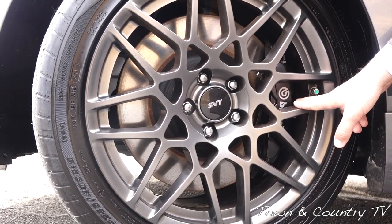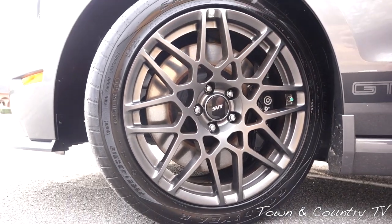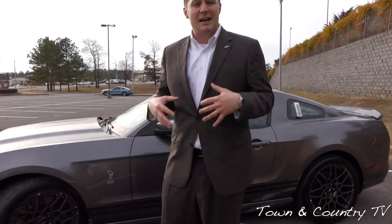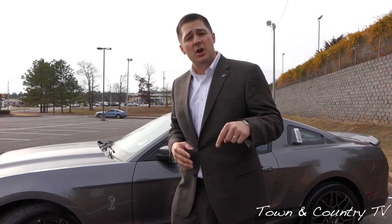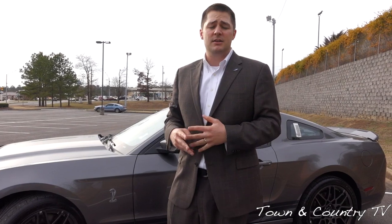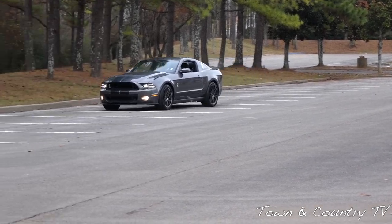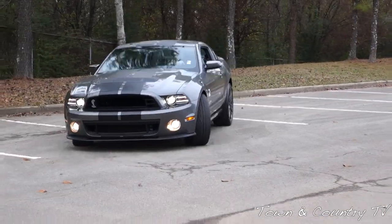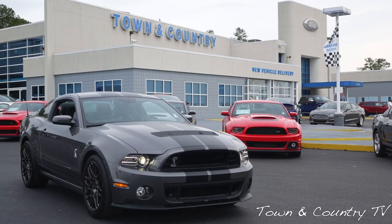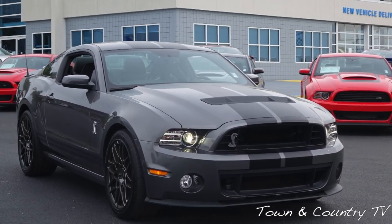You'll notice the Shelby GT500 also has Brembo brake calipers. I have heard a couple of people talking about brake fade on the Shelby GT500, though I haven't had the ability to take either of these cars to the track. So if you have one of these cars, please comment below and let us know what you think — do you experience the brake fade that some people have been complaining about, and if so, what have you done about it? You can probably get the hint that I like the handling and components of the Roush Stage 3 a little bit more than the GT500.